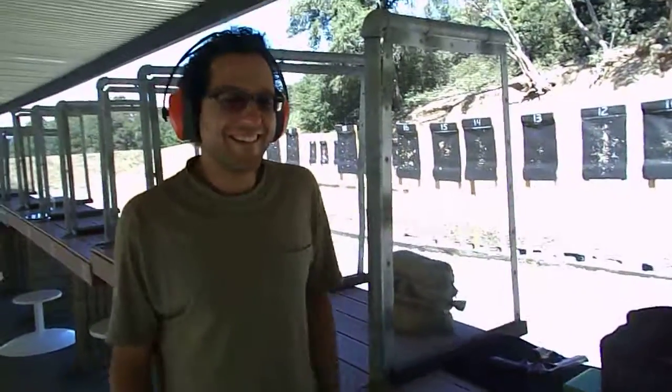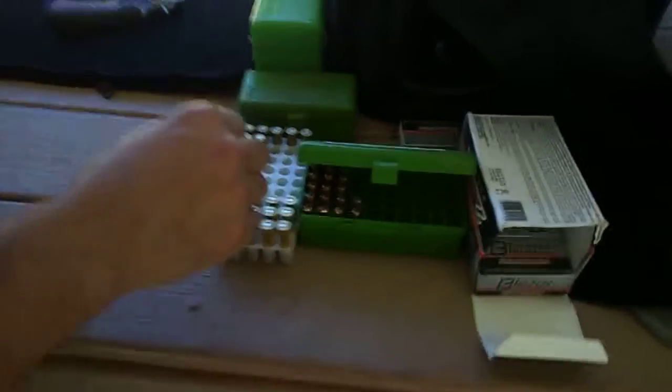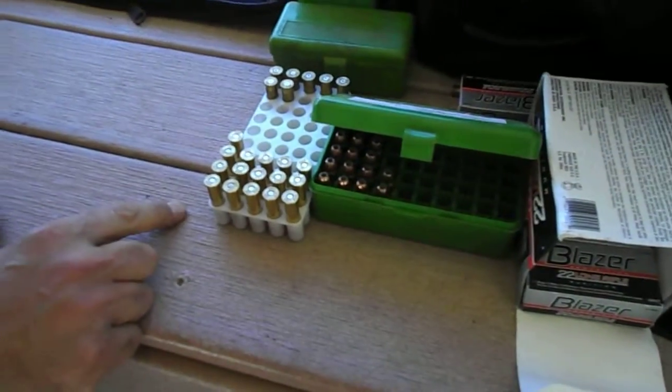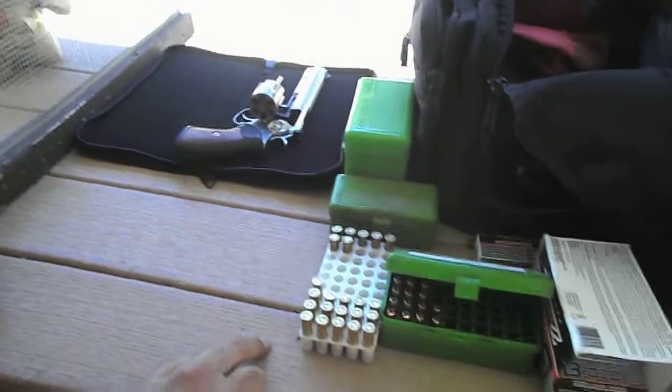Kareem's really getting the hang of it now, so we are going to load some Winchester factory ammo, .357 Magnum, full boat loads, in the GP100 Ruger.